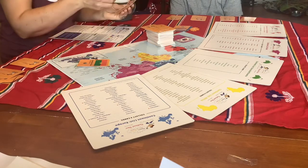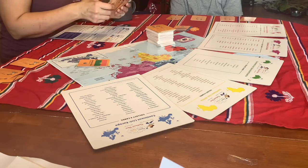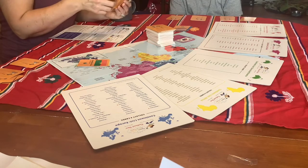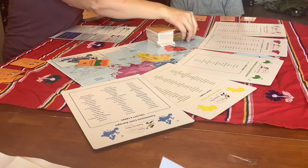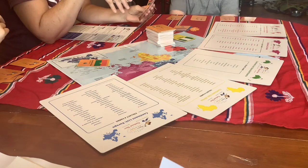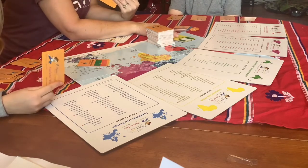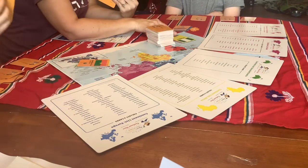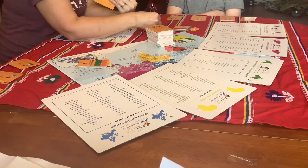Player four draws a card but doesn't have enough for a set either, so they discard Nigeria from Africa. One important rule: if a card in the discard pile could complete a set for you, you can pick it up instead of drawing from the deck — but the only time you can draw from the discard pile is if it immediately completes a set that you then lay out as part of the game's progression.